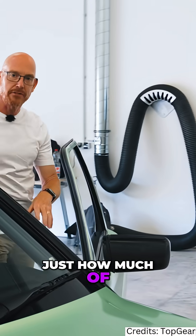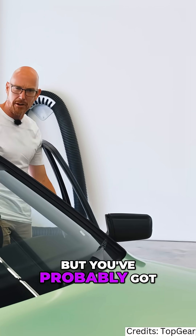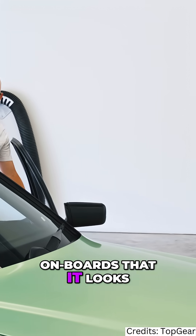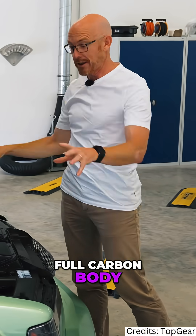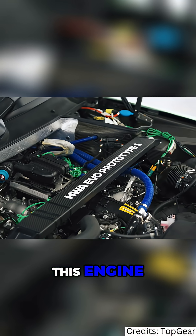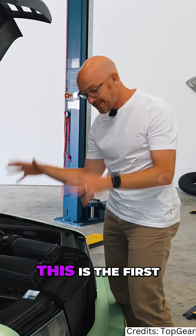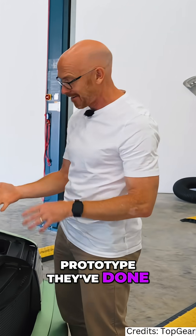I want to show you just how much of a prototype this car is, because I know it looks very pretty outside, but you've probably got an idea from the on-boards that it looks a bit scruffy inside. Full carbon body, full carbon panels, and just look at this engine. HWA Evo Prototype 1 — this is the first prototype they've done.